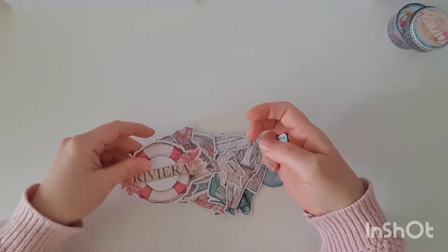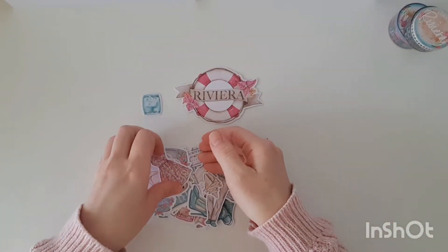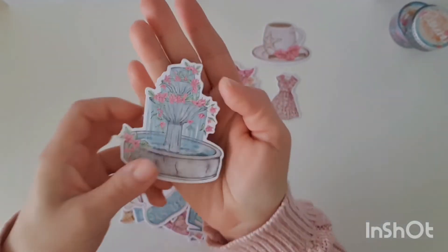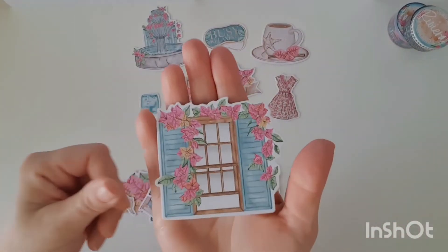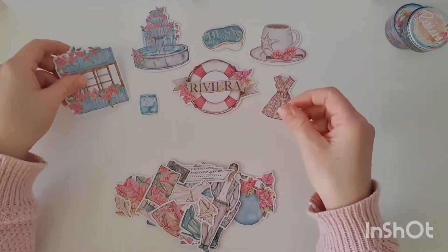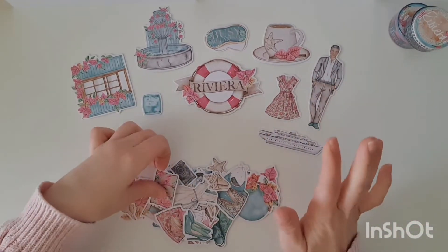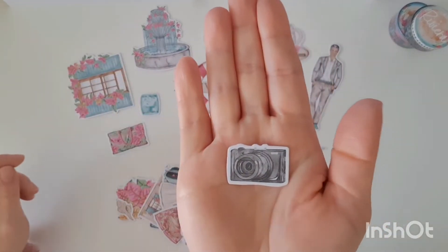Next up we've got all of our beautiful die cuts. I love this floral dress — that is gorgeous. We've got a drink there with a starfish on the side of the cup. Look at this gorgeous water fountain, so pretty. I have loved being a subscriber of Planners Anonymous and I think you all know how much I love Sammy's work — I'm an absolutely huge fan, which is why I was a subscriber for so many years. I know it will only be a matter of time before I resubscribe, whether it's because I can't stand missing out on the kits or once I've used up some of my stash.